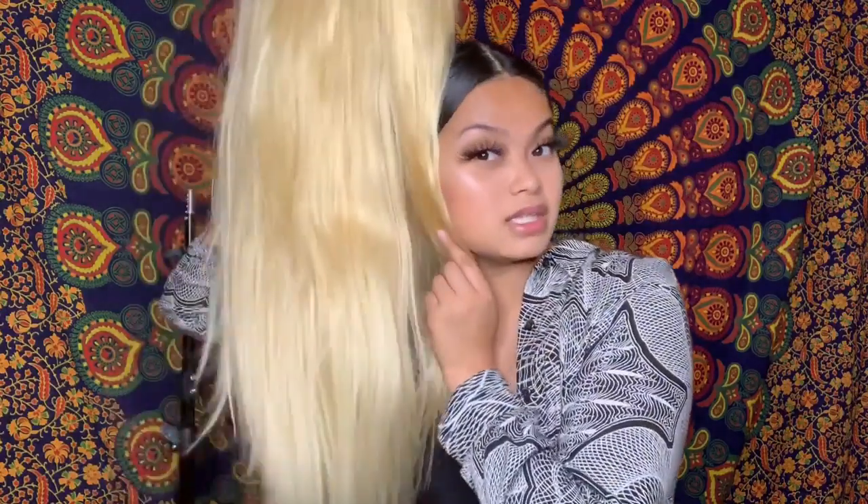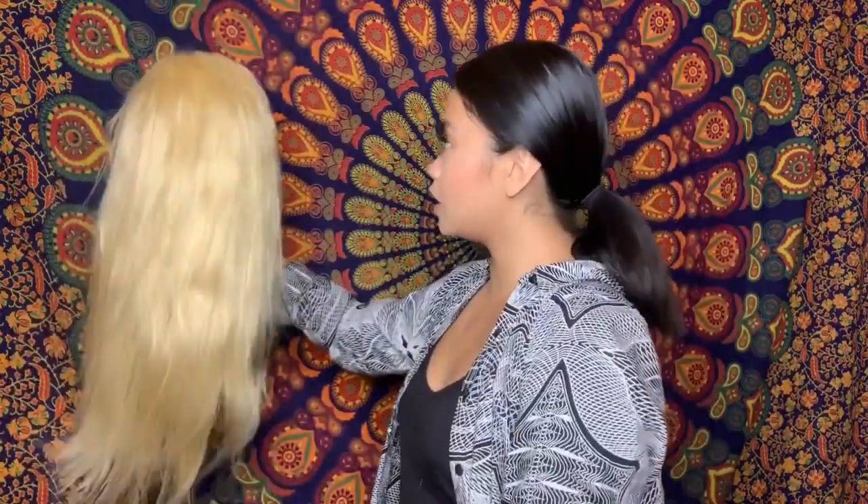I'm actually thinking of dyeing this hair, so if you guys have color suggestions let me know because I would love to wear this wig — I just don't think this blonde color is for me. If it were a whiter blonde I feel like that would work better with my tan skin, but with this particular blonde I feel like it's not the vibe. Let's just get to some tests.